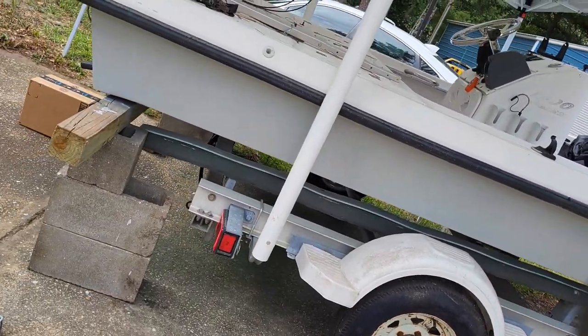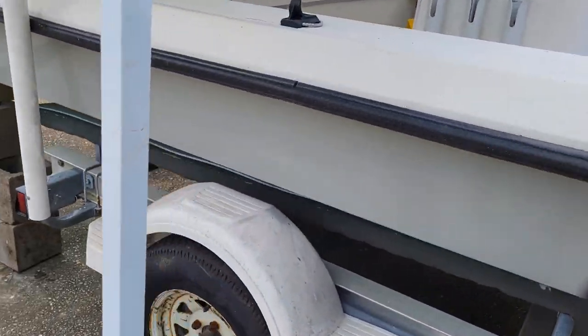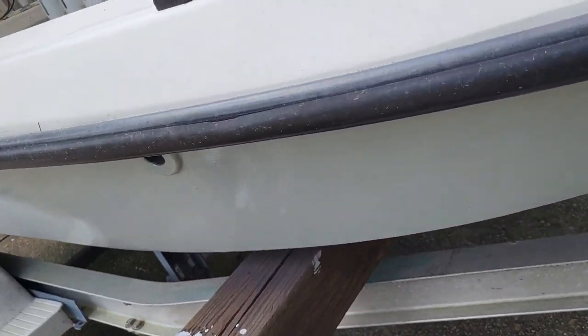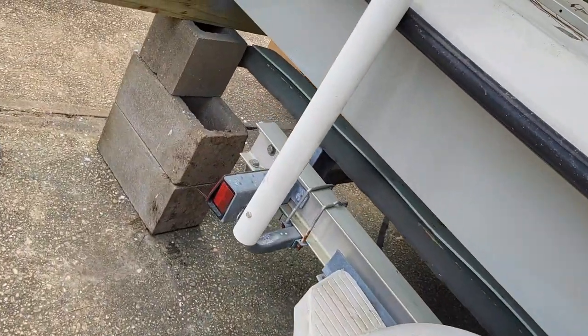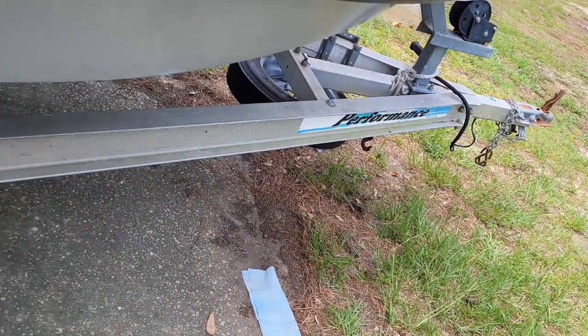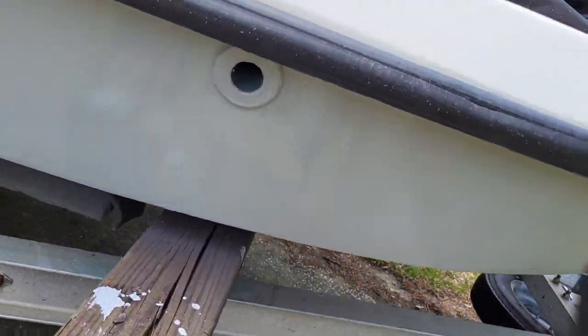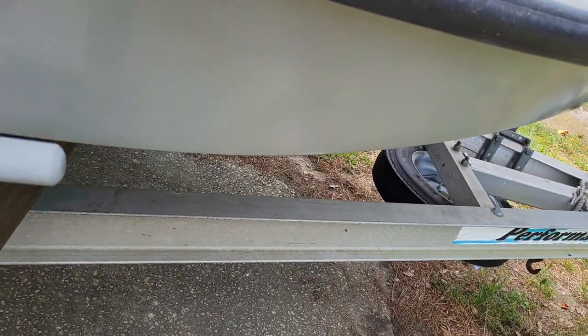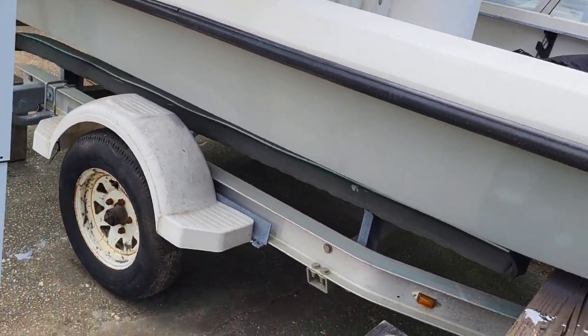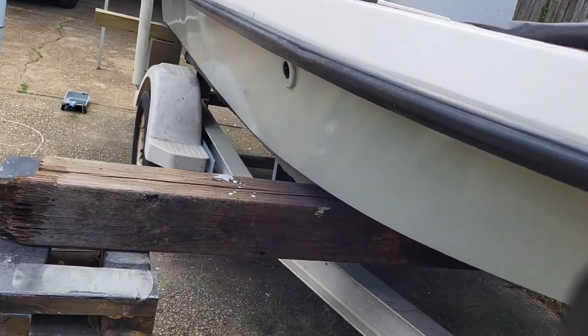Coat two is on. This is pretty wet still, but it's coming out pretty good. Did you see that? Did you see the run? No, I don't see any run. Do you? No, I don't see any run. Okay, there's coat two - it looks pretty good. Starting to get a better reflection and a better shine. You can see the boat trailer in the reflection.